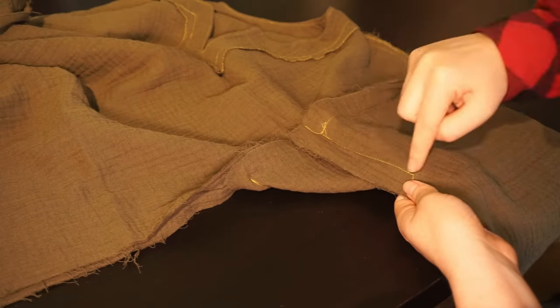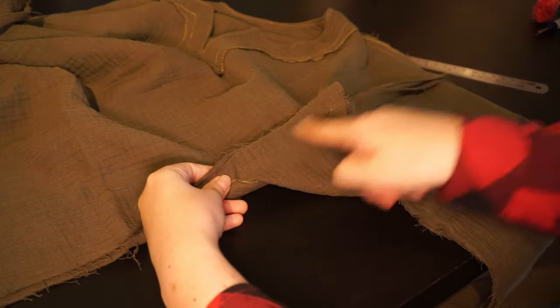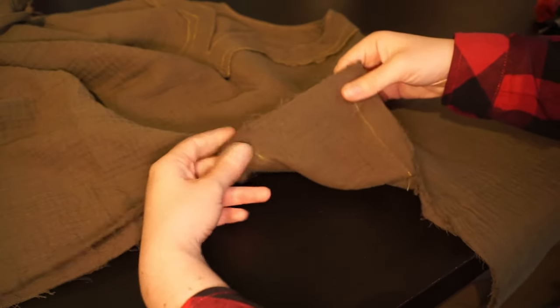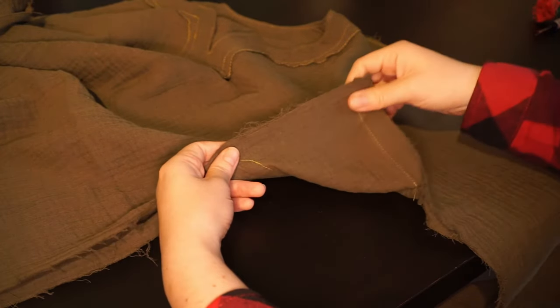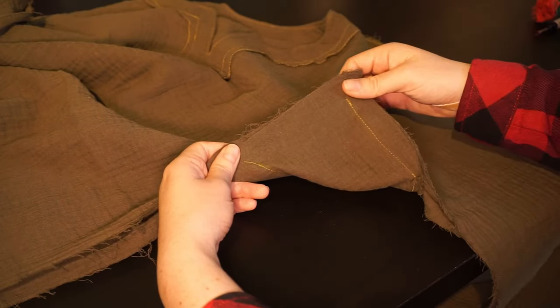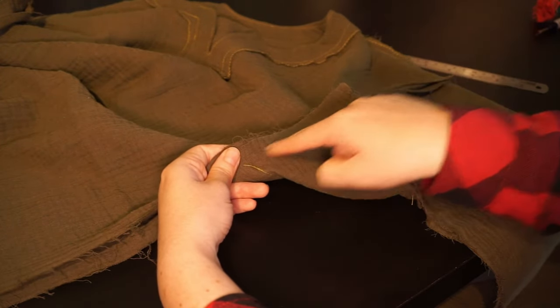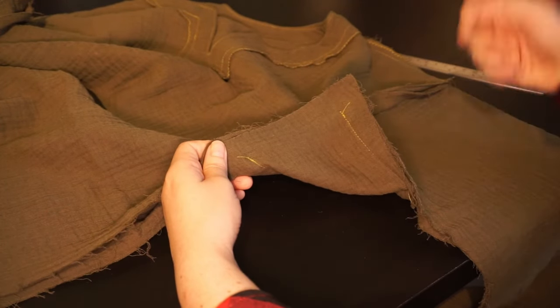We just finished stitching this line, which means that there is only one left, and it's pretty much already attached for you. All we have to do is pin in between these two stitch lines and sew that, again making sure that this is an approximate distance of two centimeters. But this line being straight is more important than the exact distance to the edge. So let's just do that.